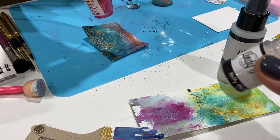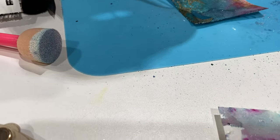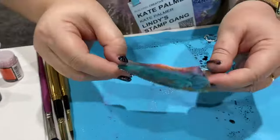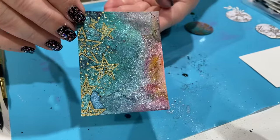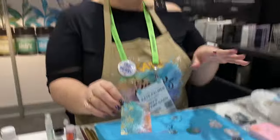Oh, I love the pools — those are my favorites when they dry. Yeah, they're so pretty. And you can see the difference — wow, it turns out amazing! It really amps it up.